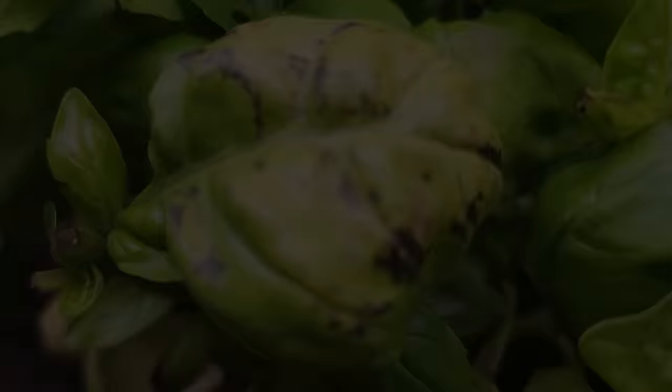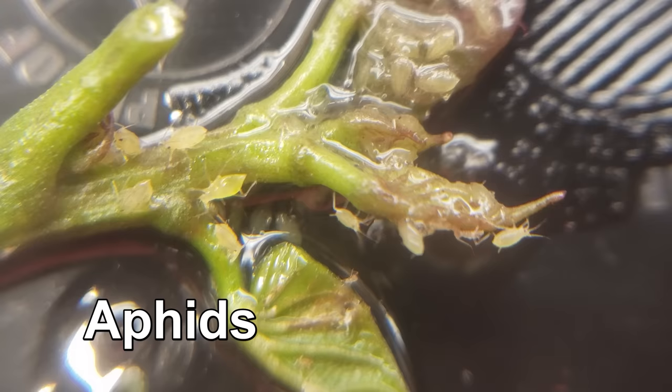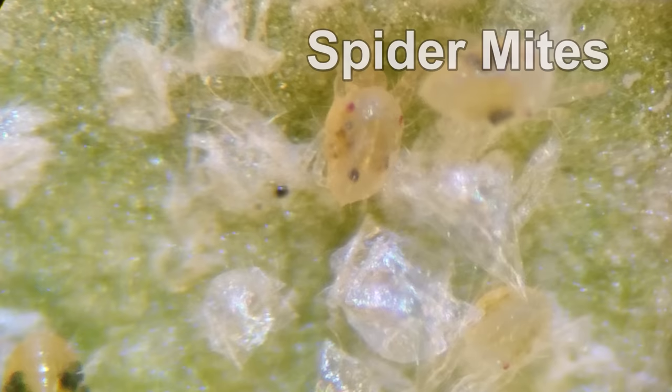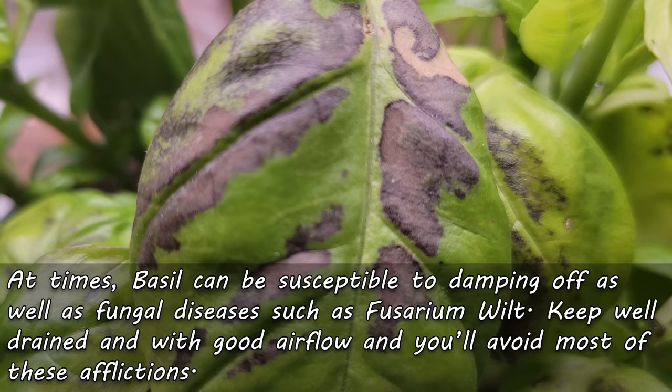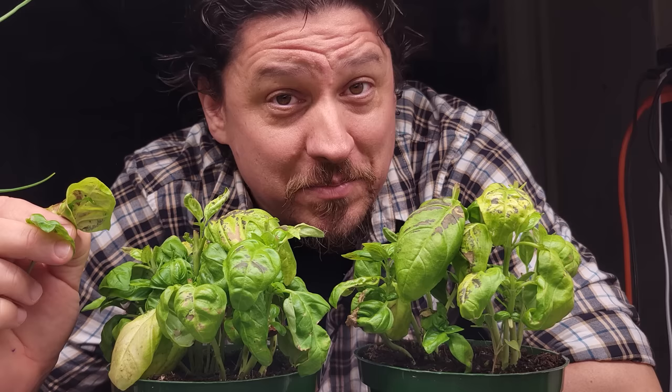Finally, the third most common reason for basil leaves turning brown are pests and disease. While basil is pretty hardy on the pest front, they can sometimes get aphids, thrips, or even spider mites. On top of that, they can get damping off as well as fusarium wilt, which is a fungal disease. Proper airflow and not overwatering your basil are the best preventions. As for fusarium wilt, once the plant gets it, there's no coming back.